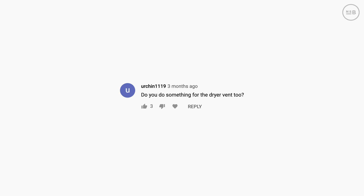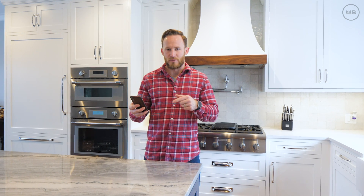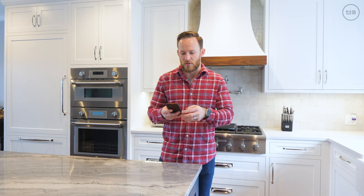Here's a question I don't have the answer to yet, but I want to reach out to Ross. Do you do something for the dryer vent too? The dryer vent is essentially exhausting air out of the house, creating a negative pressure. There was a suggestion from Dallas that you can get a condensing dryer — actually condensing the moisture out of the air and draining it — but I want to reach out to Ross to see if he can answer this.